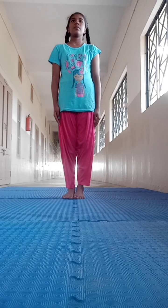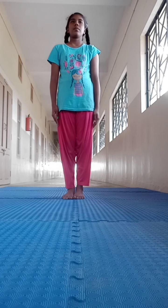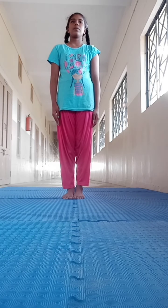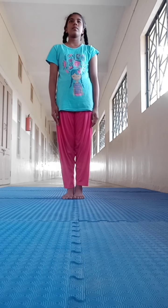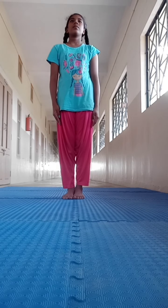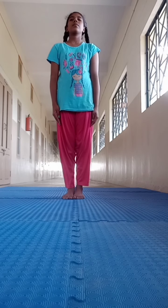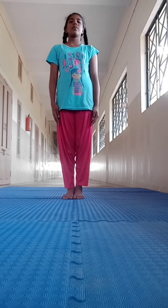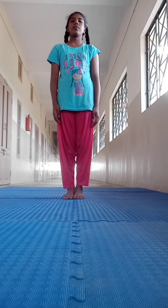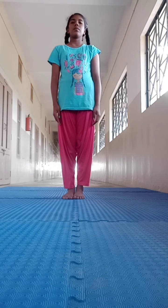Every day you should do Surya Namaskar. Today we are going to learn two asanas. One is Kati Chakrasana. Kati Chakrasana is waist rotating pose. This asana turns the waist, back, and the hips. It is useful for correcting back stiffness and postural problems.